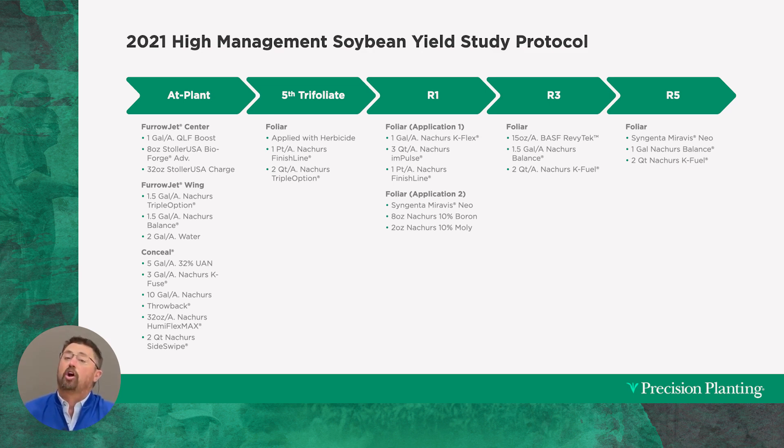At herbicide time we need to spray some weeds, and at the fifth trifoliate growth stage we come in with our Liberty herbicide and add Finish Line and Triple Option from Nature's as a foliar application — the first foliar application we make. We then get a little further along in the growing season.